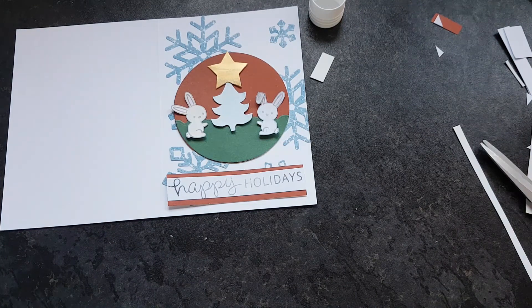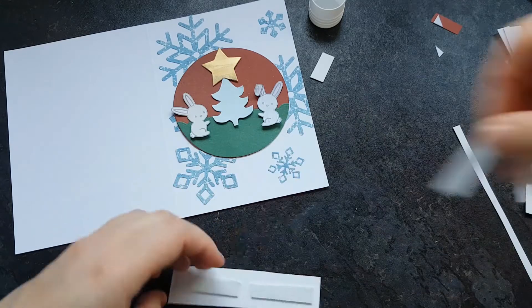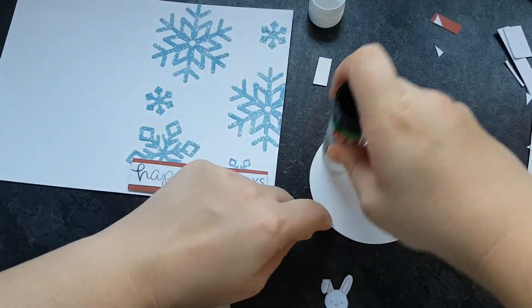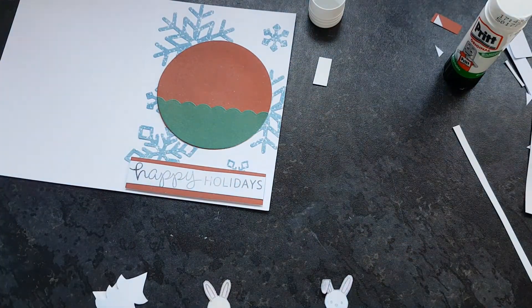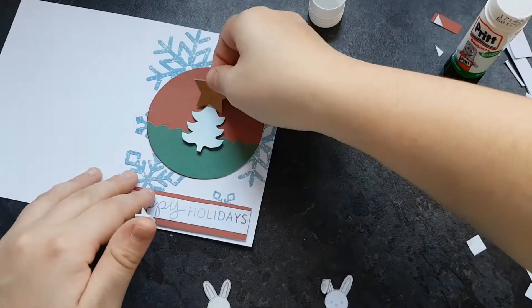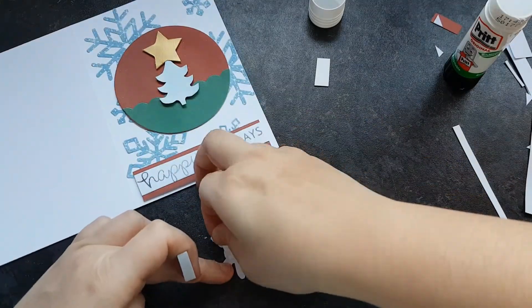I decide to move the sentiment down a little bit so that there's not such a white band between it and the bottom of the card, and so that the snowflake peeks out a bit more. Then I glue down the circle, make sure that's nice and glued up in the middle, and foam tape the little critters in the middle. It turned out really nice and it is quite a simple card.